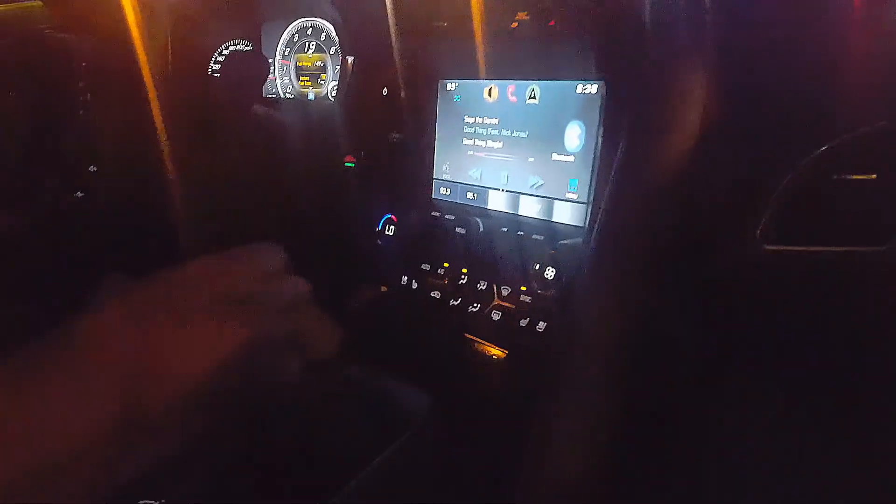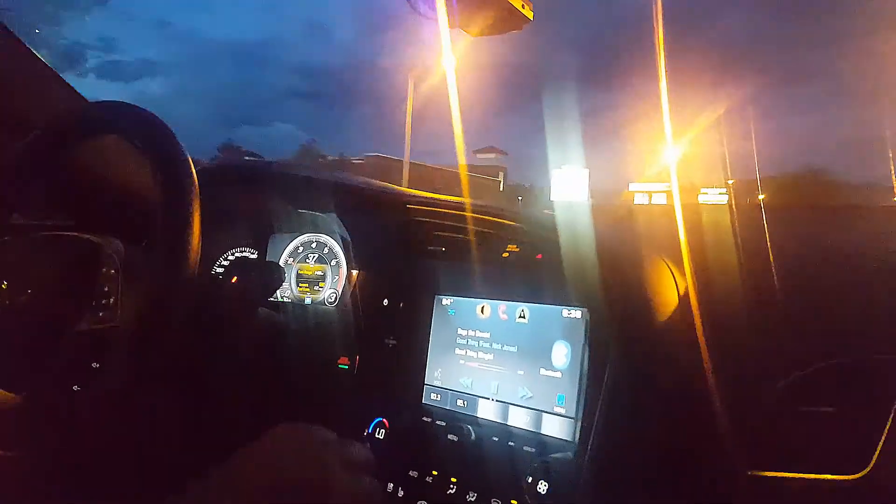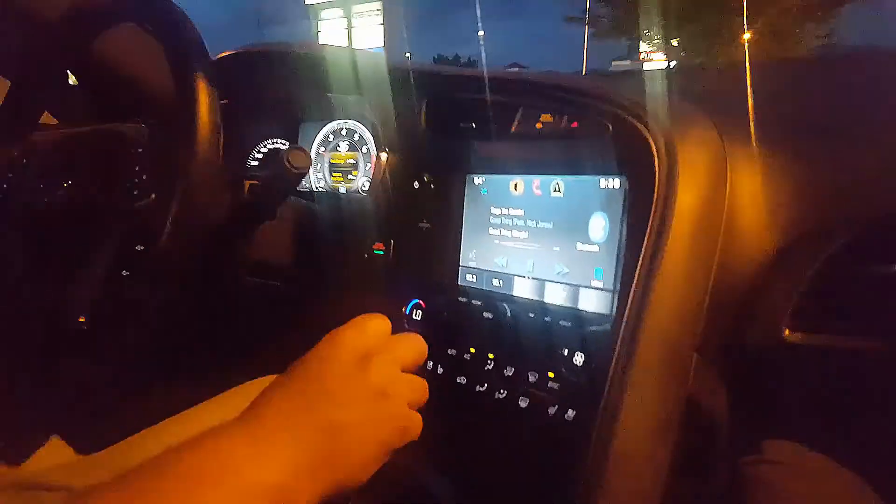I can only imagine it's a pain to upkeep, and when you're going at high rates of speed you hear a lot of wind. Maybe it was just mine because it was old — an old-school 5.0. But material can only block out so much noise when it's not solid. You can see the gauges right there.